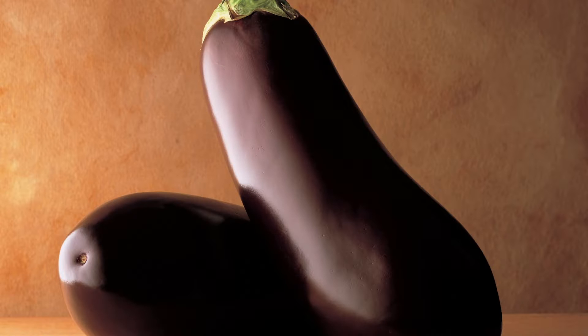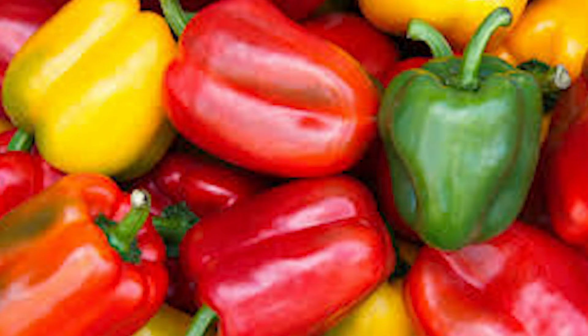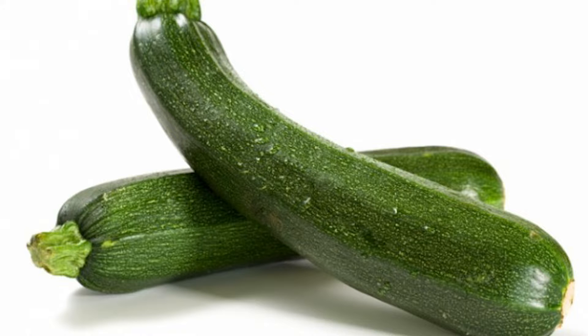Here are the ingredients: aubergine, couscous, red pepper and yellow pepper, onions, courgette, chicken stock, yogurt, cucumber, and some lemon juice.